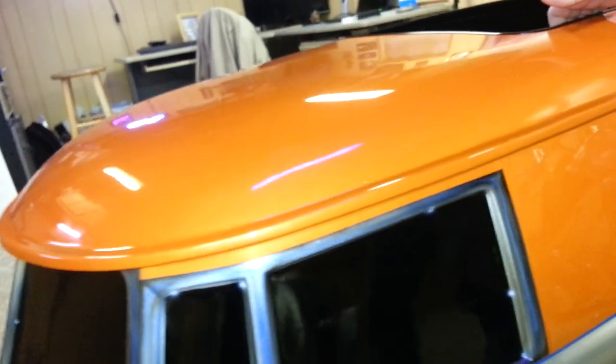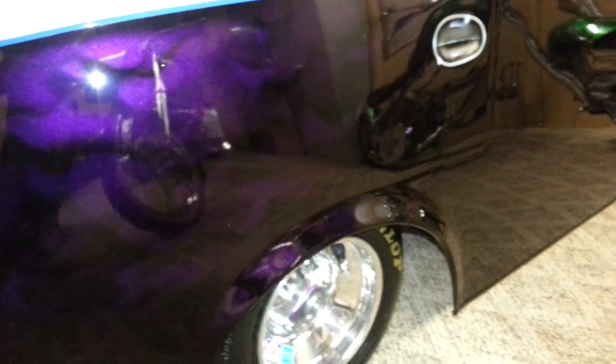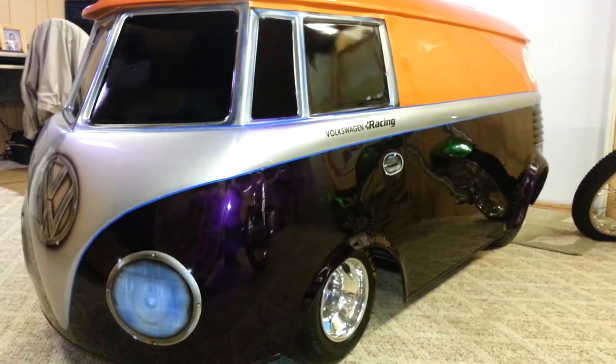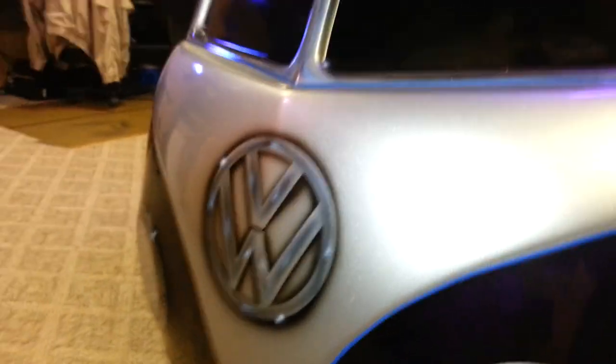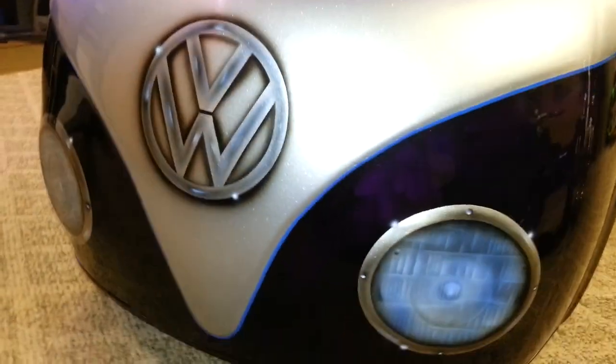Go around and see if we can see part of the front. There's airbrushed-in headlights and a VW symbol — thought those turned out pretty well. Metallic silver paint, and we got metallic under this also, with the purple candy over the top of it. Then we got orange on top of course, and some airbrushed-in chrome around the windows. Turned out pretty good — I'm pleased with it.